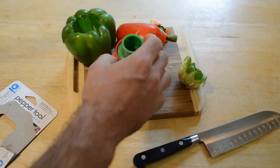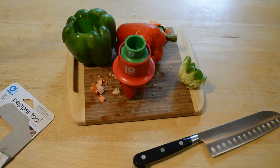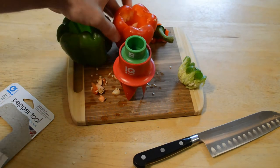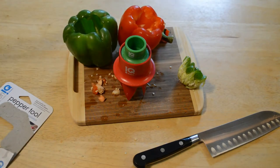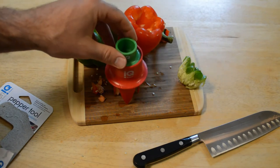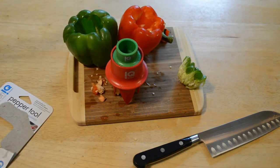So this is the Kitchen IQ pepper tool. I'm on the fence — I'd say go for it and try it out for three bucks, but I don't think this is a life-changing tool. It just doesn't work well enough in my experience to completely replace your knife, a spoon, or whatever you use. I don't think you absolutely need this product, so I'm on the fence and it's kind of based on price.